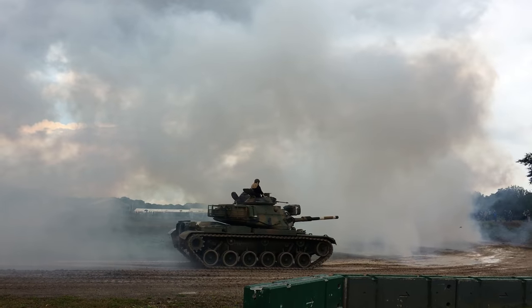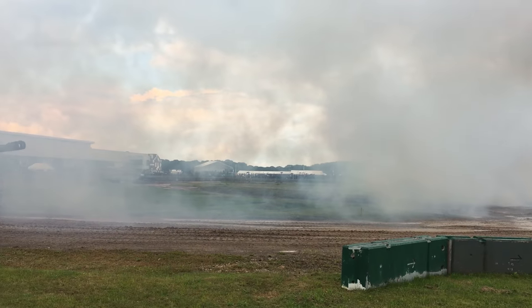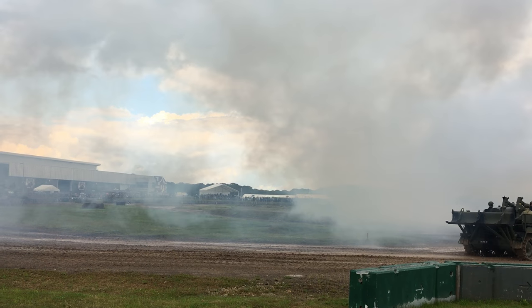They chose English because they thought it was the most common language, and these vehicles were sold into the military. Of course, they were also in service with the Chinese.